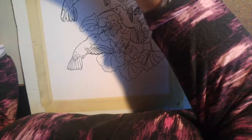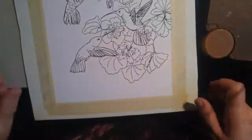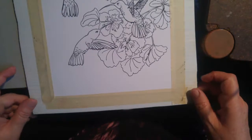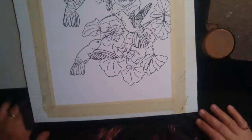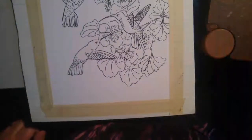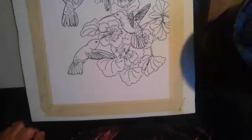I'm just trying to see if we've got feed here — yes, you can see it. I'm just trying to see if you can see all of it. Anyway, today we're going to work on my hummingbirds coloring page. I'm going to be using a few different colors. We're going to start with a little bit of background.